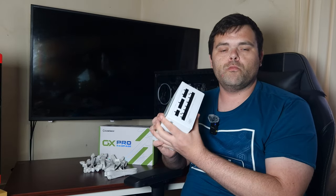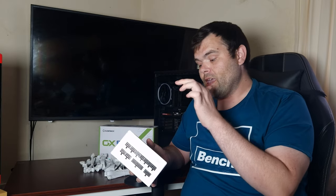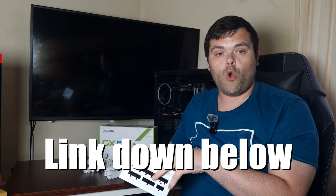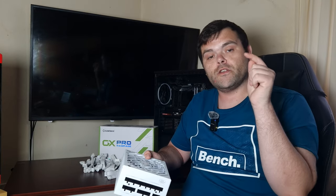This one is fully modular for £99 — even five years ago you'd be paying a premium for a fully modular power supply. So if you want to buy it, it gets my stamp of approval and my recommendation. When I do an all-white PC build in the future, this is the one I'm going to be using. The link for Scan as well as Amazon will be down below.